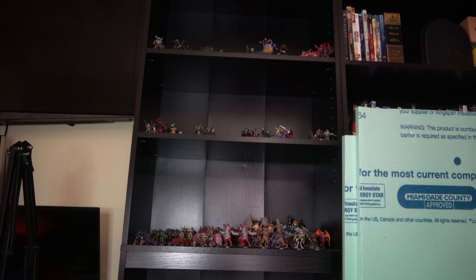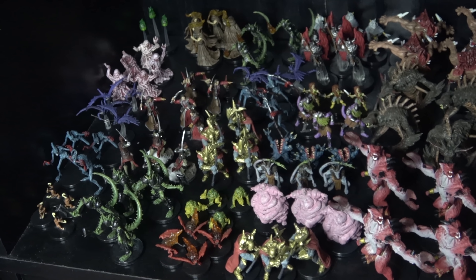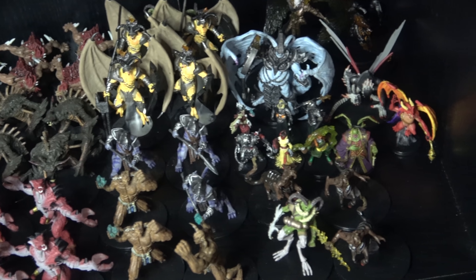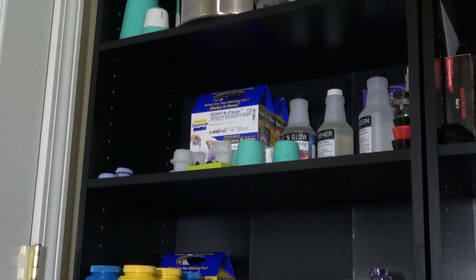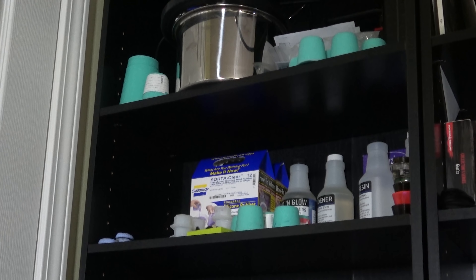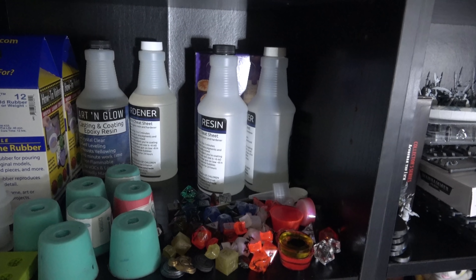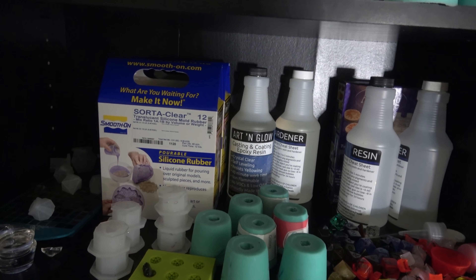I've got all of my pre-painted or fully painted figures over here on the right side. One of my favorite sets is a box of 36 packs of the demons from the Descent into Avernus — absolutely love it. My other shelf over here has all of my molds and resins that I use. The top shelf has my vacuum chamber as well as some of my older molds. This shelf has a lot of my resins, extra silicones, dump molds, and failed projects.